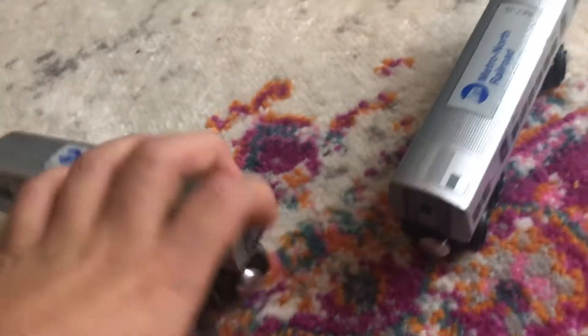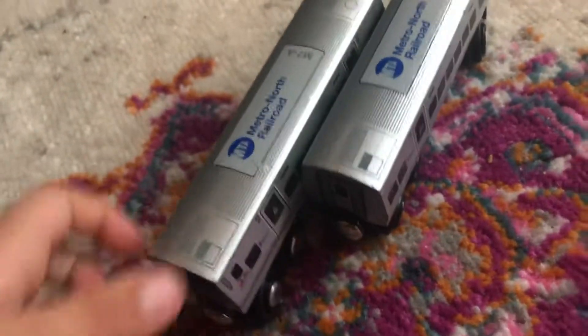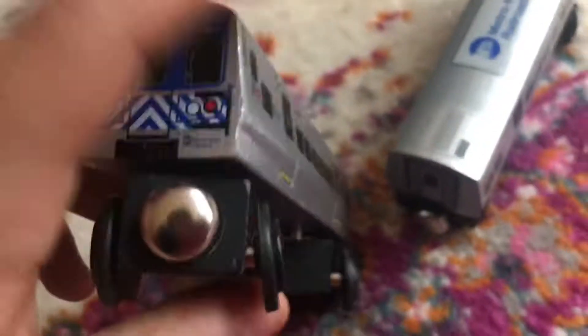Hello, this is New Fire Productions, and today I'm going to be showing you my Metro North train. It comes in a two-pack set. Metro North trains are cool — here's the front, it's an M7A.